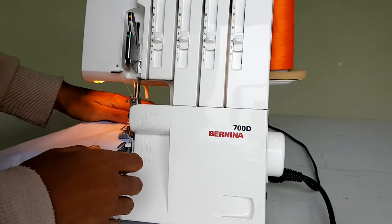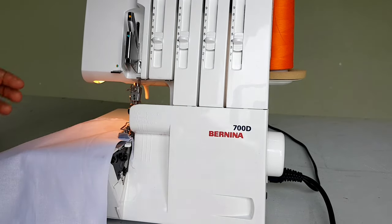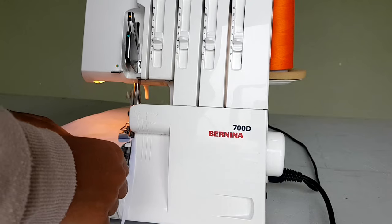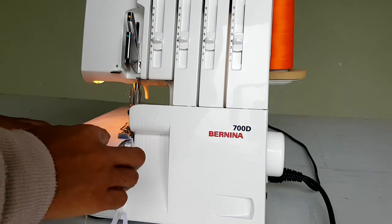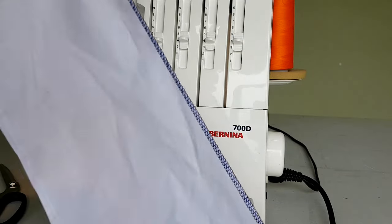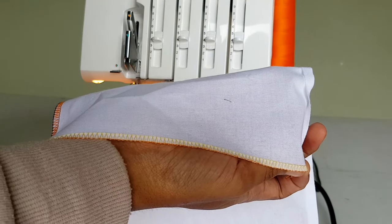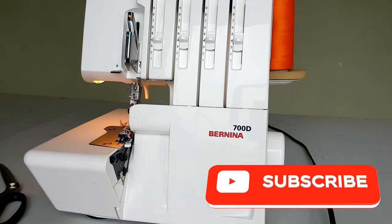Make sure that there are no threads caught up somewhere in there — make sure you pull them aside, especially the ones you pulled out in the beginning. The threads will not break if you thread it correctly. They only break if you thread it wrongly or it was caught up to something else. But this is how our stitch looks — it is gorgeous! All of my tension buttons are set to four — I find that's the perfect tension for my thread, and that's how my overlocker overlocks. Thank you for watching.